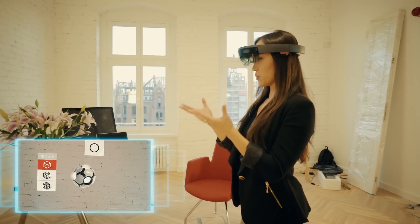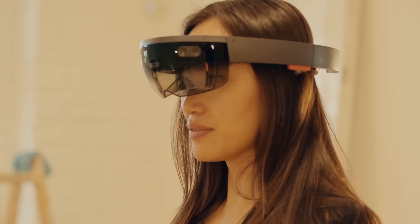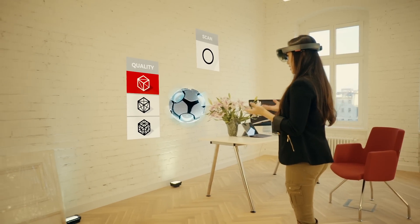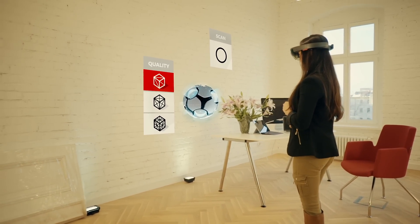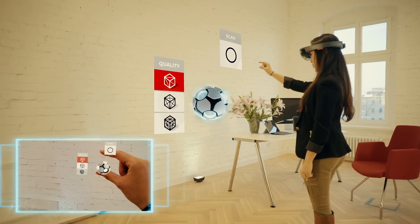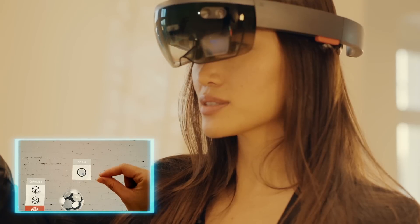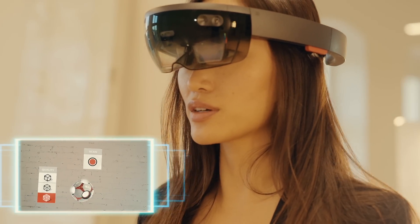When you see the ball right in front of you on the left side, you can see the quality that you can pick from. The more triangles, the higher the quality. For this demonstration we're going to go for the highest quality, and you simply press scan to start scanning.